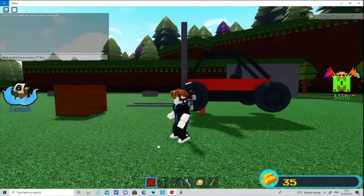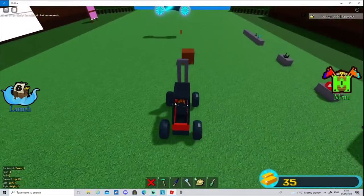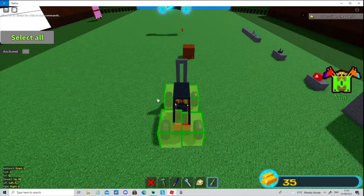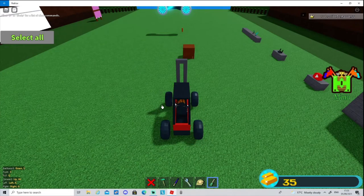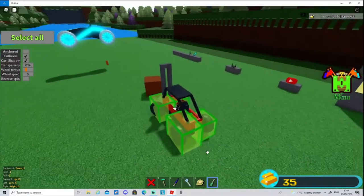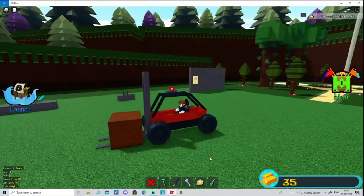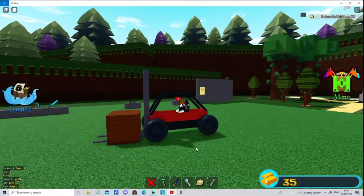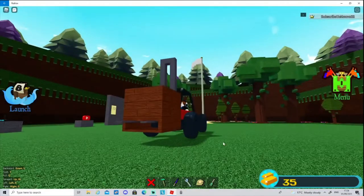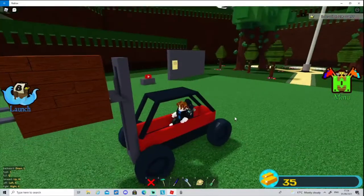Now we are done — save and let's test it. Moment of truth: unanchor. I'll adjust the wheel torque so it's in the middle and set wheel speed to five. I'm going to try and get the pallets underneath — it's now underneath. Let's lift it up: press E, and yes it's lifting! It's getting there, going to the top.